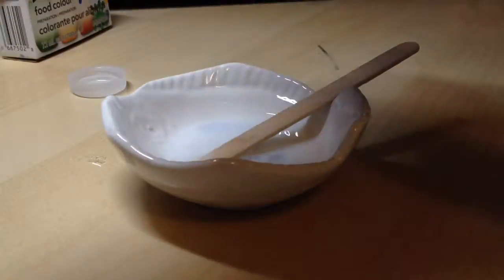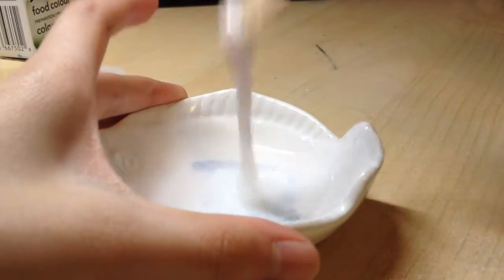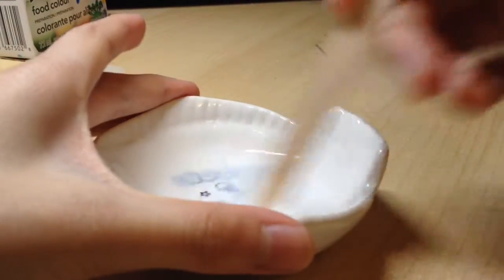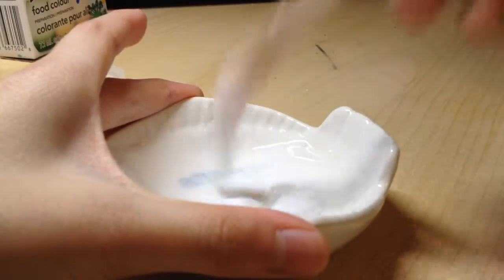So I'm just going to add the borax mixture slowly and mix. I'll be back when I'm done mixing.